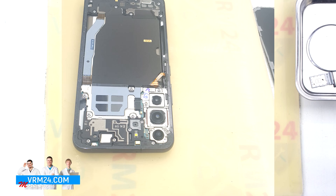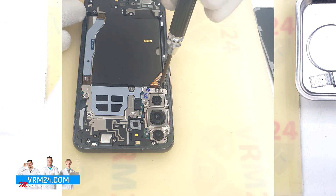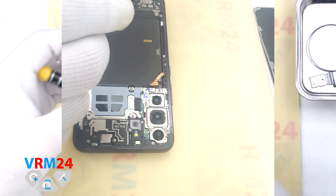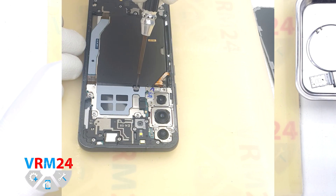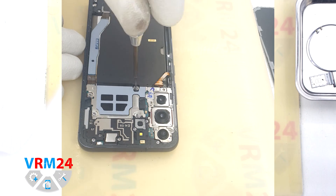After that we need to unscrew some of the screws at the top. We use a 1.5 mm Phillips screwdriver. This will allow us to get to the battery connector that we need to disconnect.